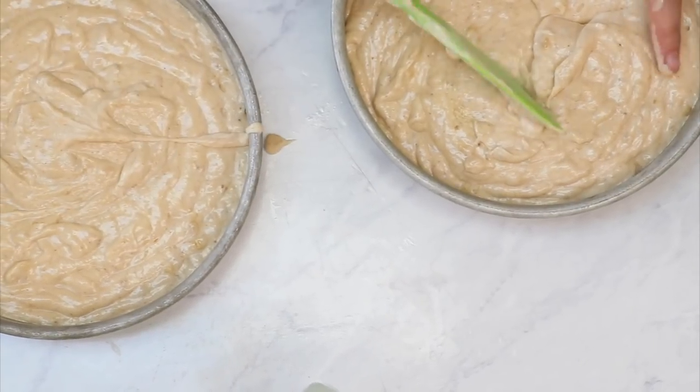Go ahead and divide this cake batter into two 8-inch by 2-inch pans lined with some cake goop. Cake goop is my favorite homemade pan release — you can get that recipe on sugargeekshow.com. Pop those two cakes into the oven at 350 degrees for about 35 minutes for this size of cake. Smaller cakes will take less time, and cupcakes take about 20 minutes to bake.